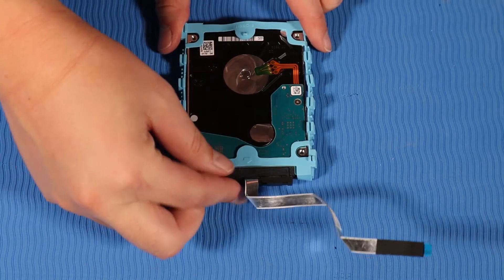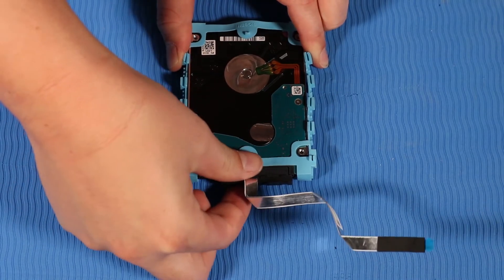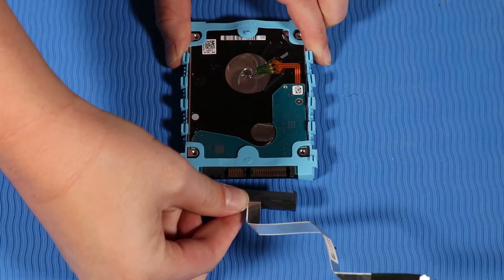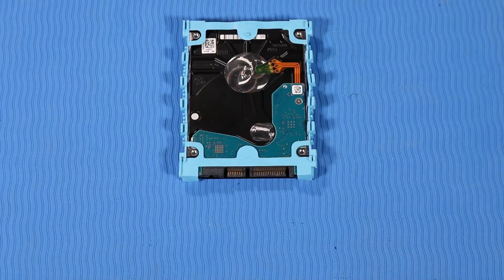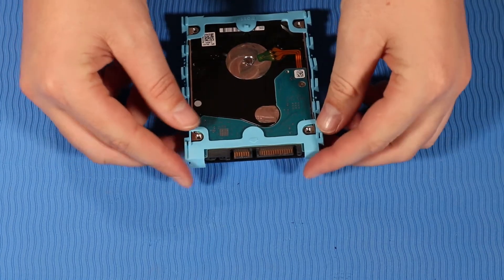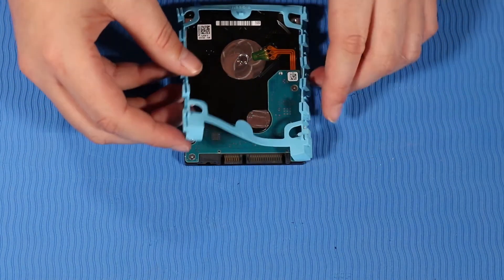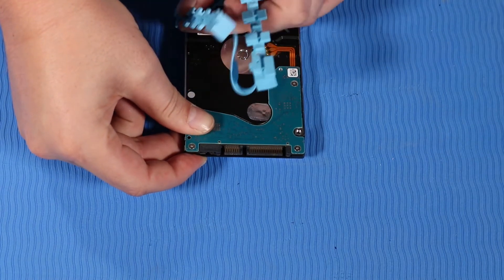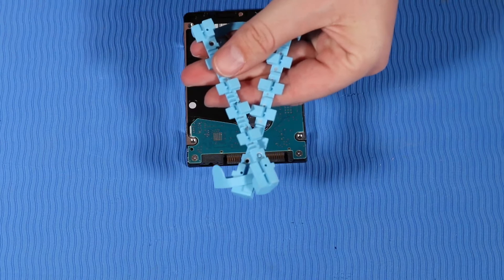Disconnect the hard disk drive cable from its connector on the hard disk drive assembly and set aside for later replacement. Remove the rubber hard disk drive casing and set it aside for later replacement.